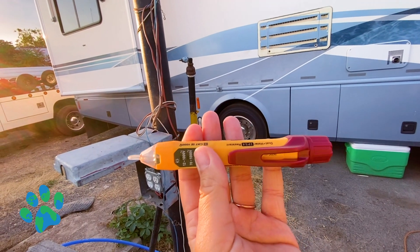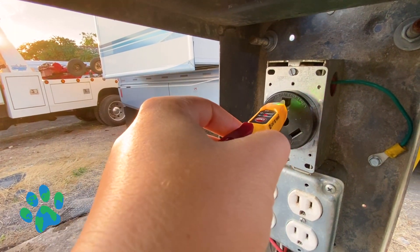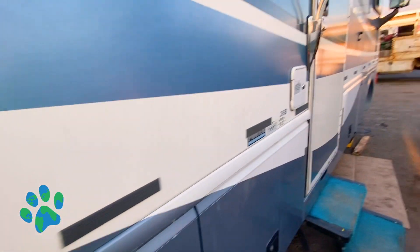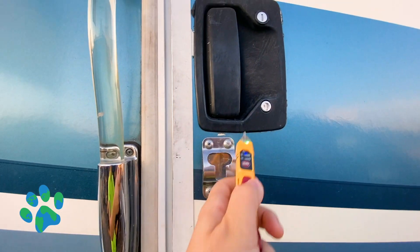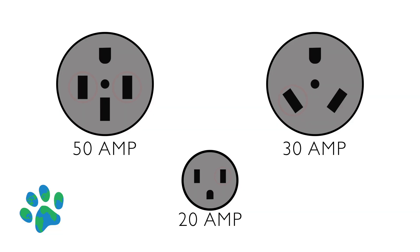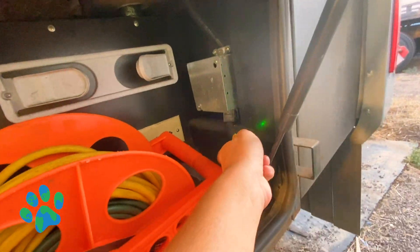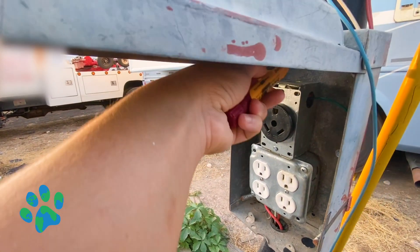Those are our top three recommendations for inexpensive things you can buy right now to protect yourself against RV Hot Skin. Number one is the non-contact voltage tester (NCVT). You should keep this in your pocket wherever you go. Every time you plug into a new outlet, test that outlet. After plugging in, test your RV — run around poking anything that's metal. When testing with your NCVT, make sure you're only getting a voltage reading from the hot port, not the neutral or the ground. Just test everything; don't be choosy.